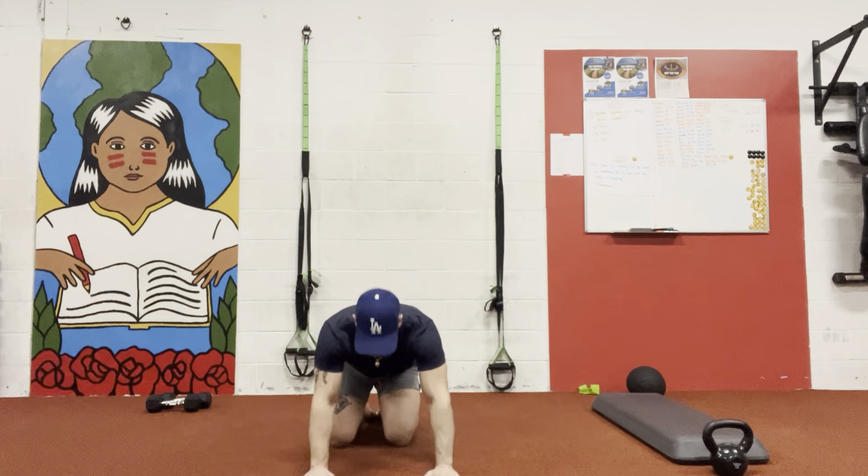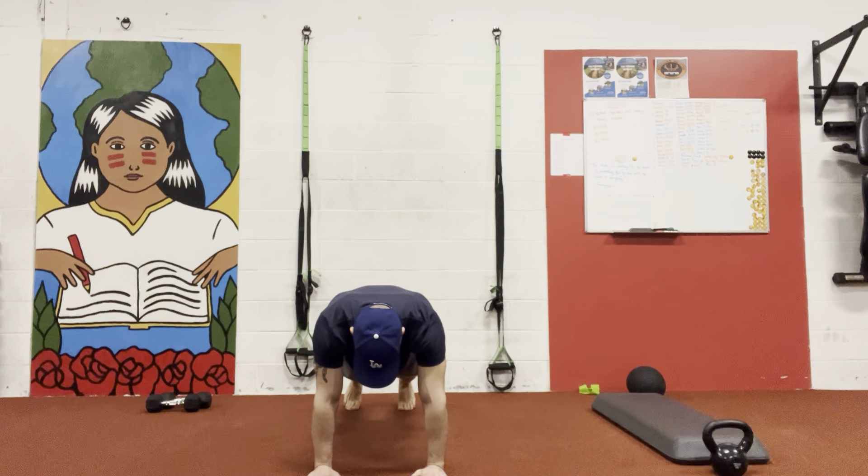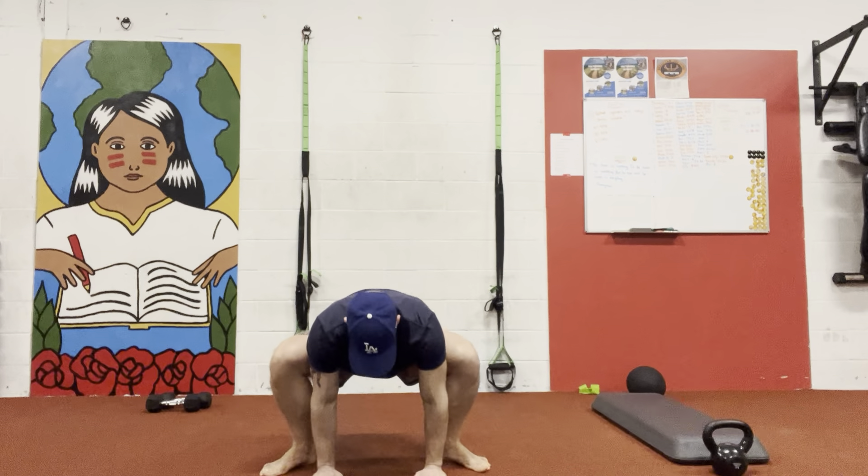We're gonna place our hands here, shoulder width. What I want you guys to do here is very simple. We're gonna keep a plank here. I'm gonna jump up into a squat position, bring my head up, replace my hands.